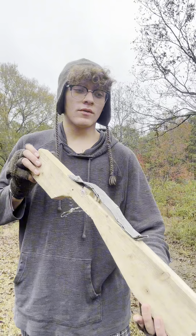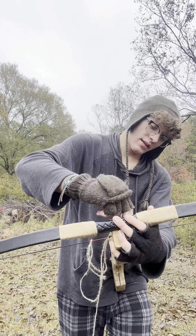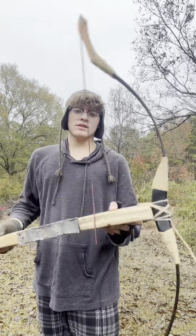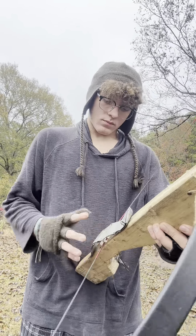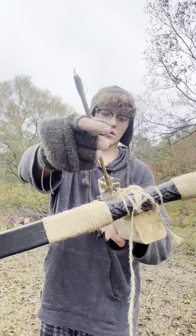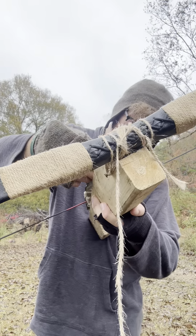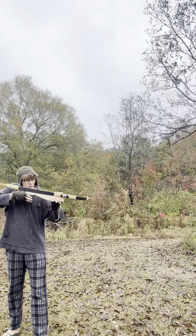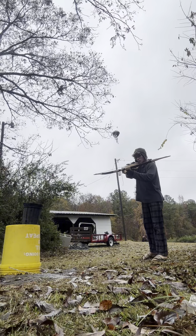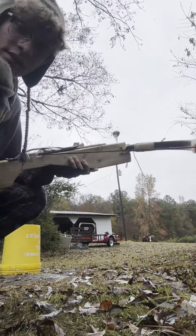Now I'm going to put my recurve on and then shoot some targets. I have a little loop to make it easier to tie. And there, it's on.